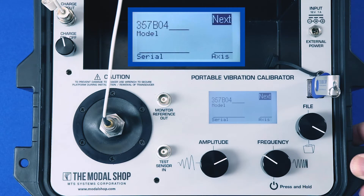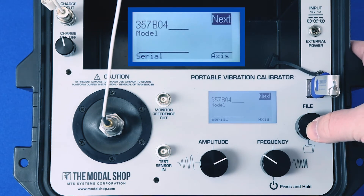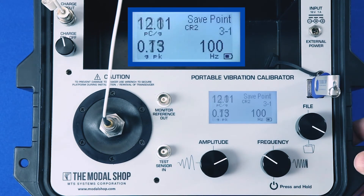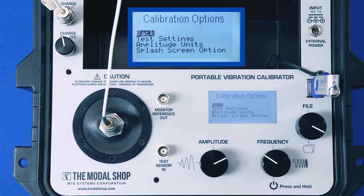Here on this screen we can enter the serial number — I like to do that in the calibration certificate itself — and then we save it to memory with a date and time stamp, which is ISO 17025 compliant. We're done. We can pause the shaker and mount another transducer for calibration.